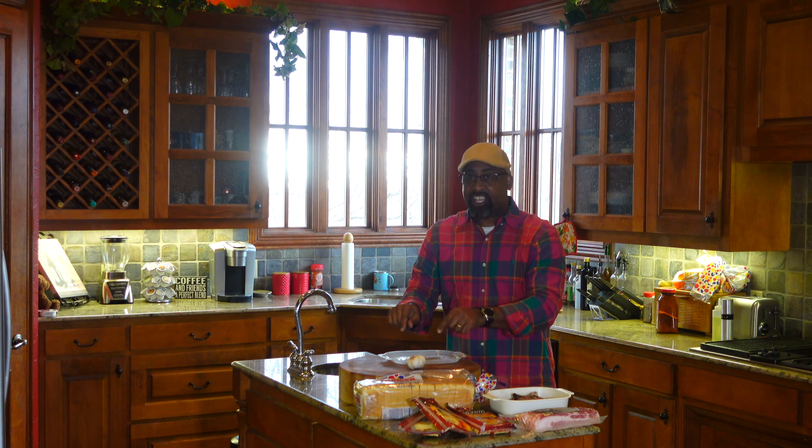I'm really looking forward to this cook. I'll take you to the cutting board and show you step-by-step how we're going to hook up this brisket bacon grilled cheese. Before you know it, we'll be out there on the Weber Summit Charcoal Grill cooking at around 300 degrees, giving that cheese a chance to melt, and we'll be back at the cutting board checking out the final product.